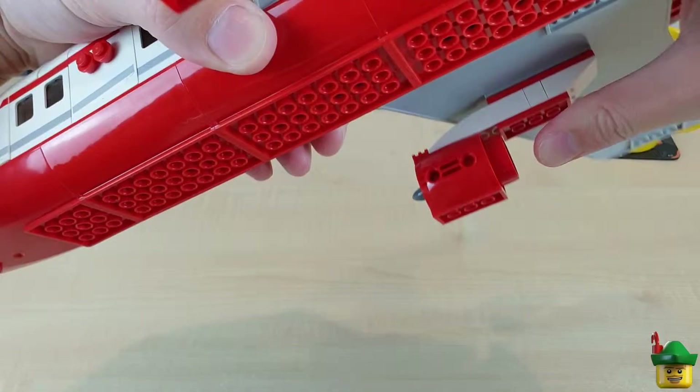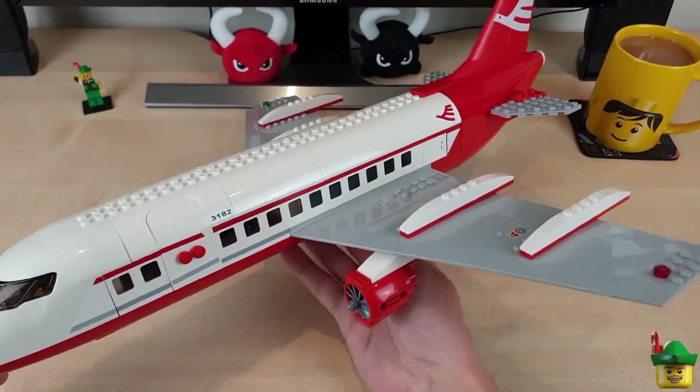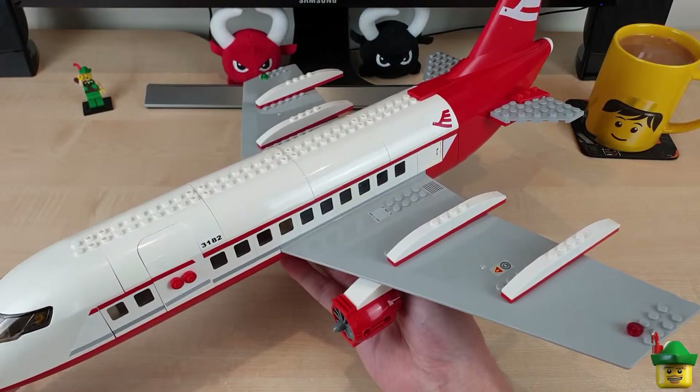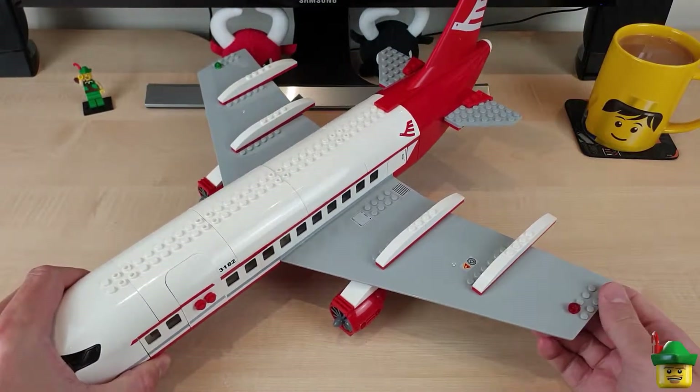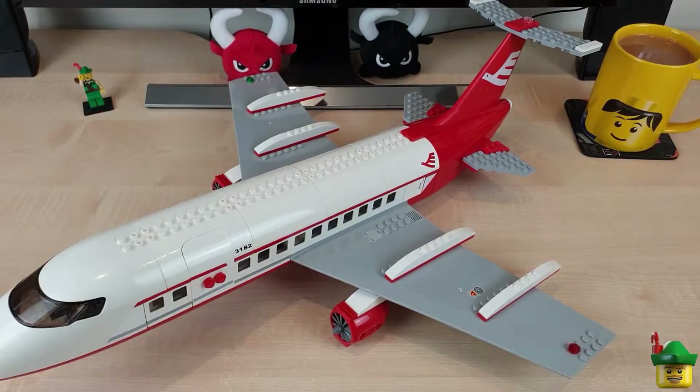Right, so there are the engines on as well. That looks fantastic. Now it doesn't sit very well because I don't have any landing gear.